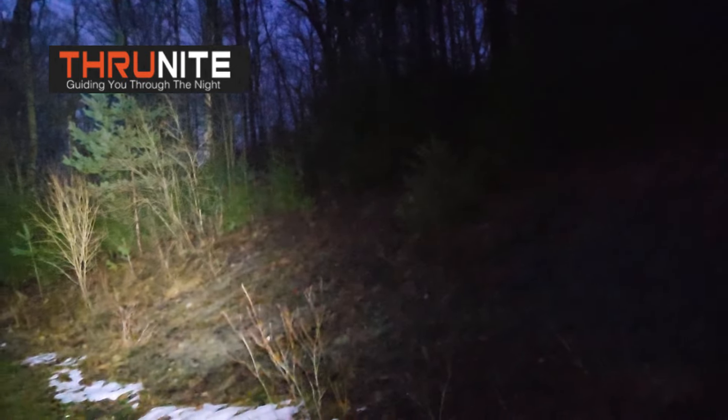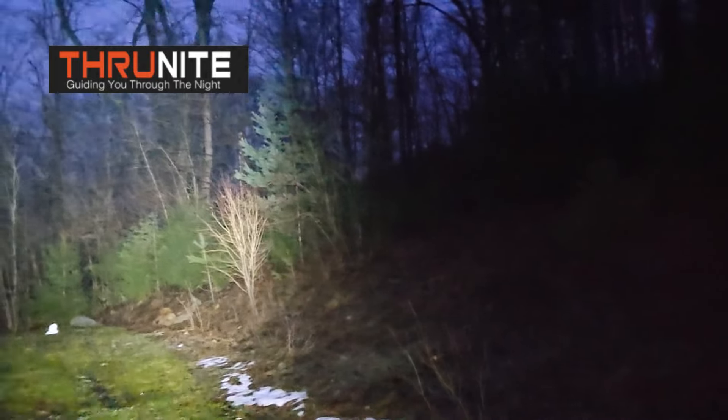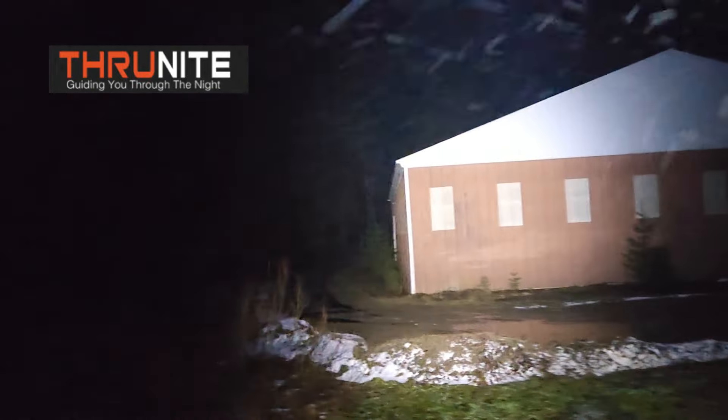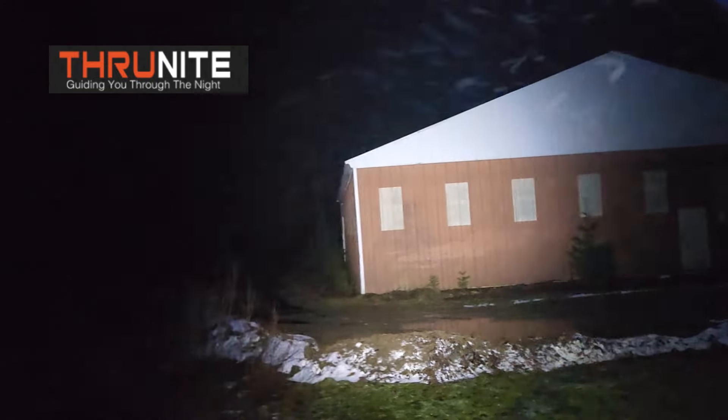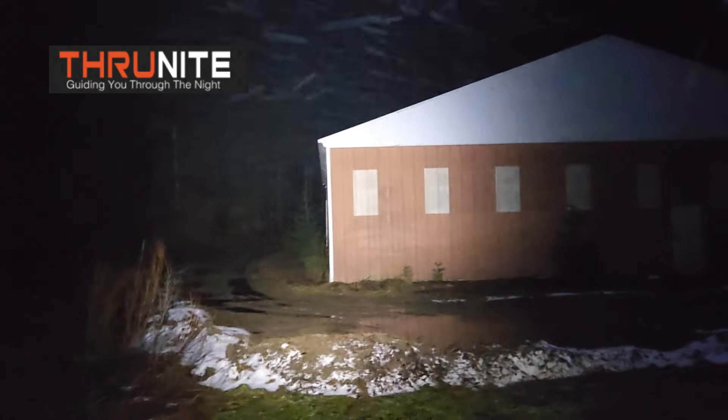Now I'll double click it for turbo. There's its highest setting — man oh man, is that ever bright. It's not totally pitch dark out here yet, but definitely more than bright enough to see your way in the pitch dark.